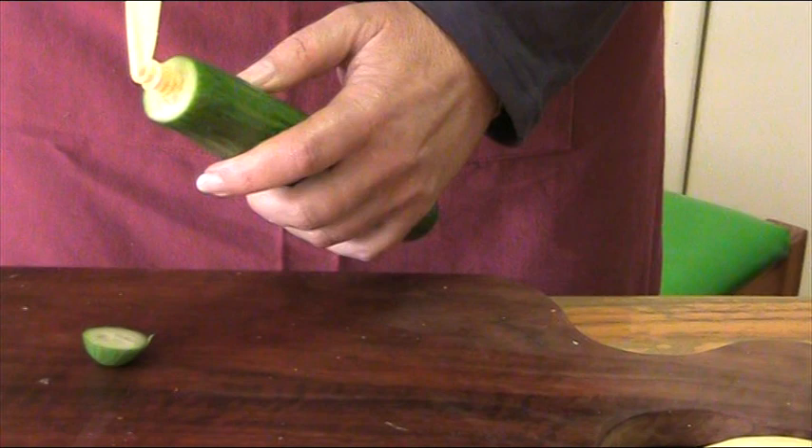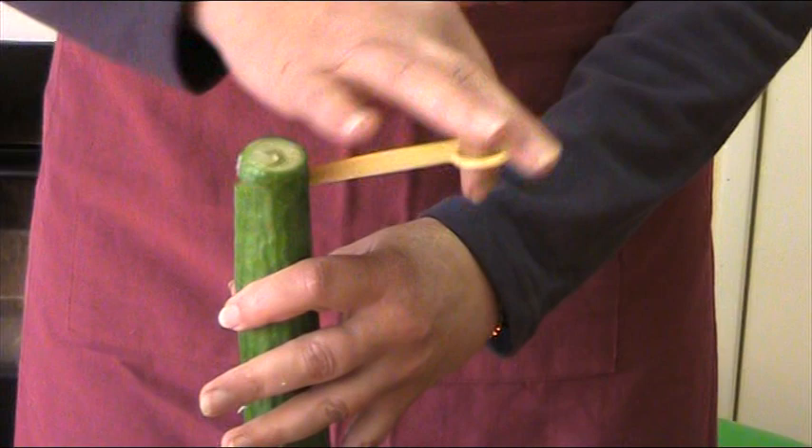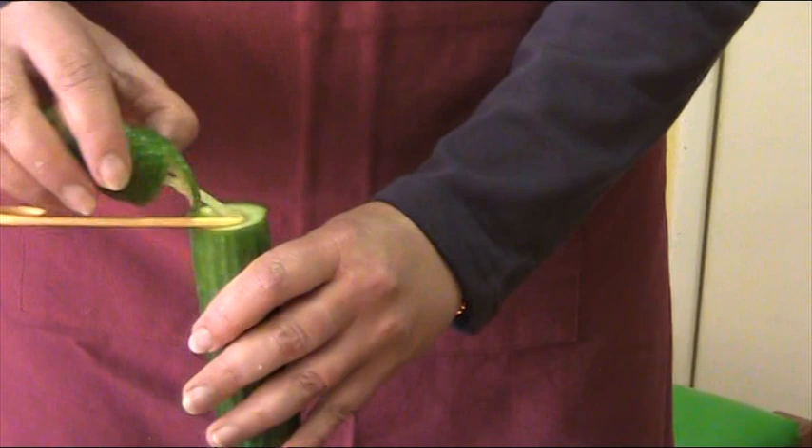When this has happened, go to the outside and continue to turn. Hold the vegetable upright so that the spirals do not fall over. When sufficient length has been cut, remove it and you have a beautiful decoration for your salads.